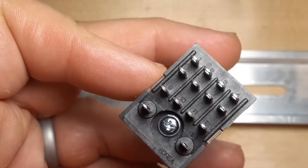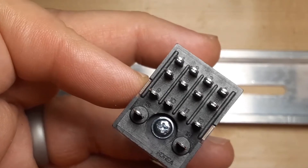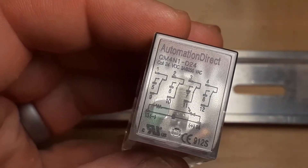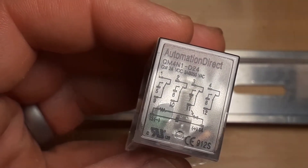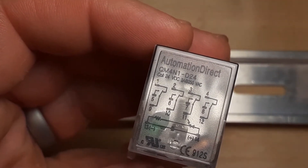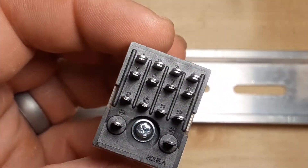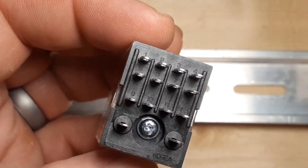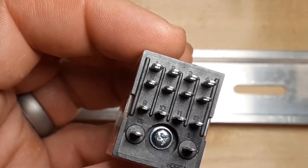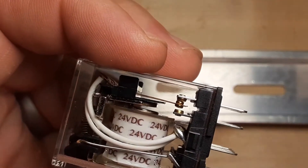Those common connections are pins 9, 10, 11, and 12. If you look on the top side you can see 9, 10, 11, 12 across the bottom — that's your common. Pins 1, 2, 3, 4 are normally closed. Looking at the bottom again, you can see 1, 2, 3, 4 across the top — that's the closed connection. The ones in the middle, 5, 6, 7, 8, are the normally open connection.